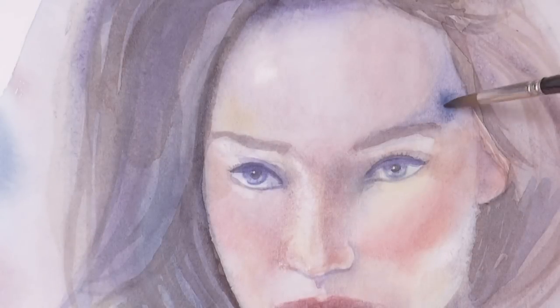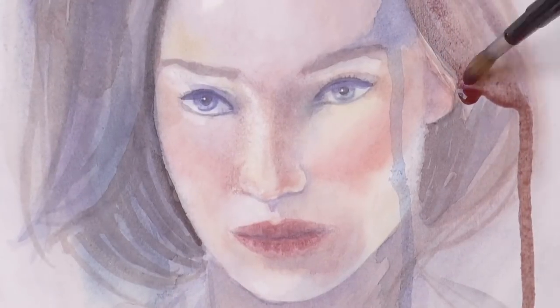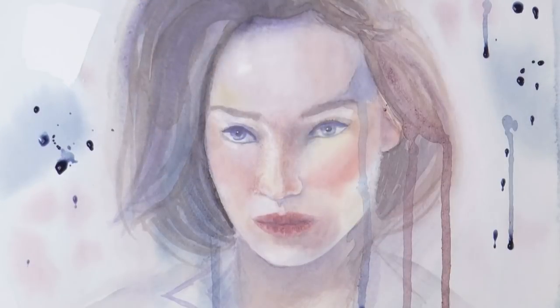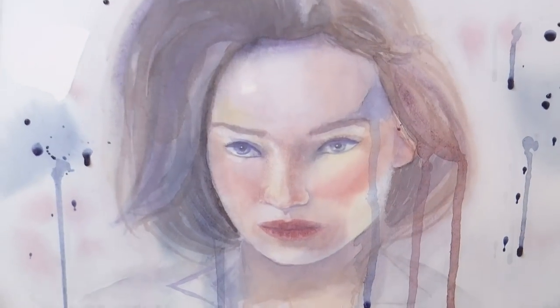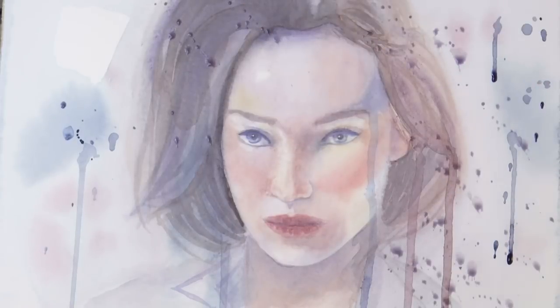Now let's go a little bit more wild — I want some splashes and drippings. We can leave the paper so they run. This is so cool! Let's do some other ones on this side, and some more. Let's do some final ones like this, and it's ready!